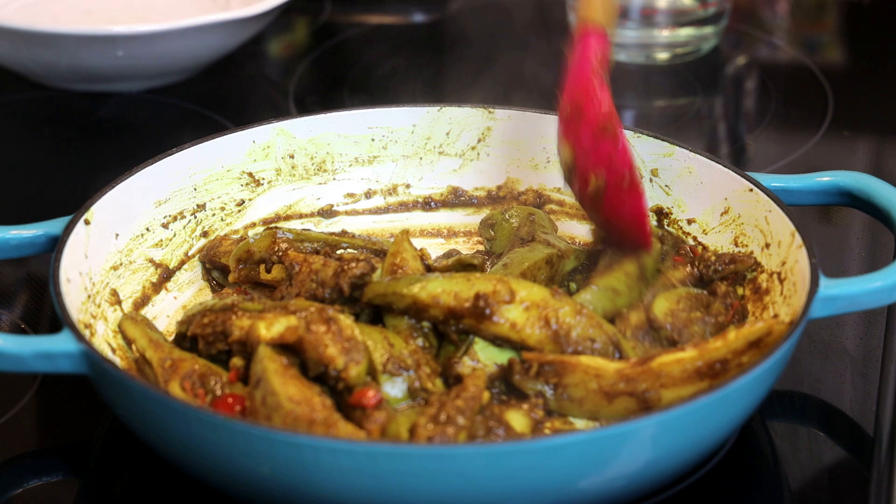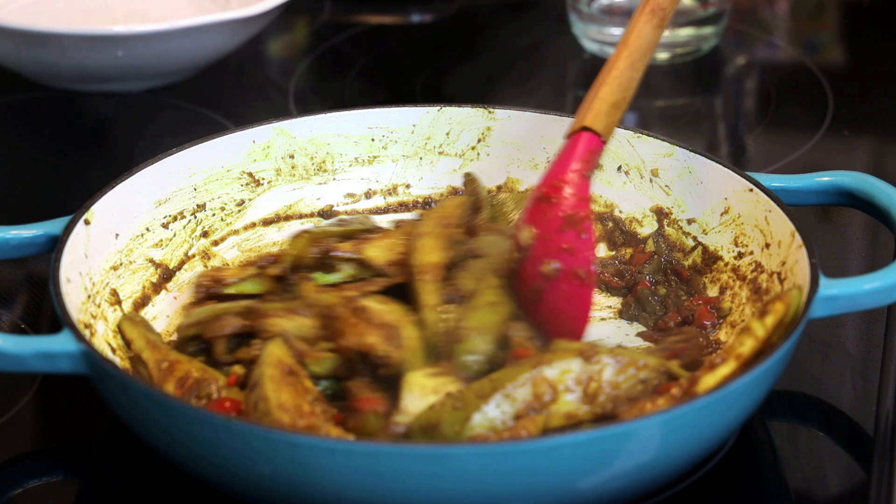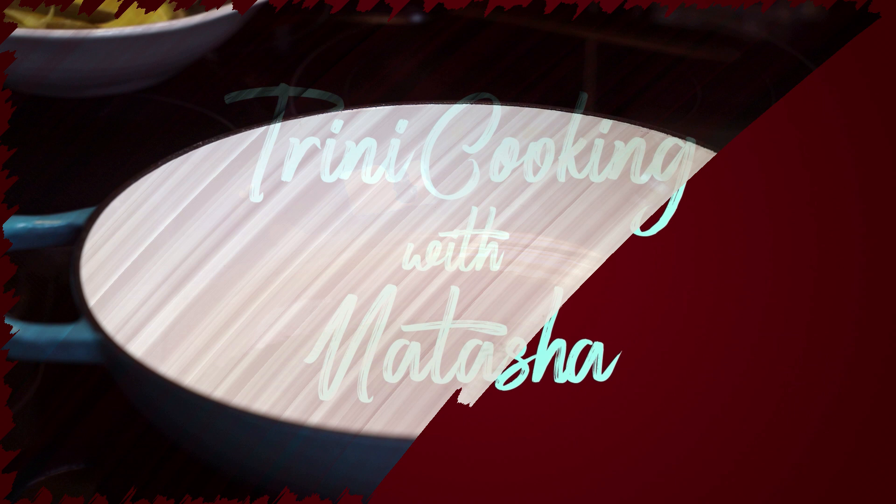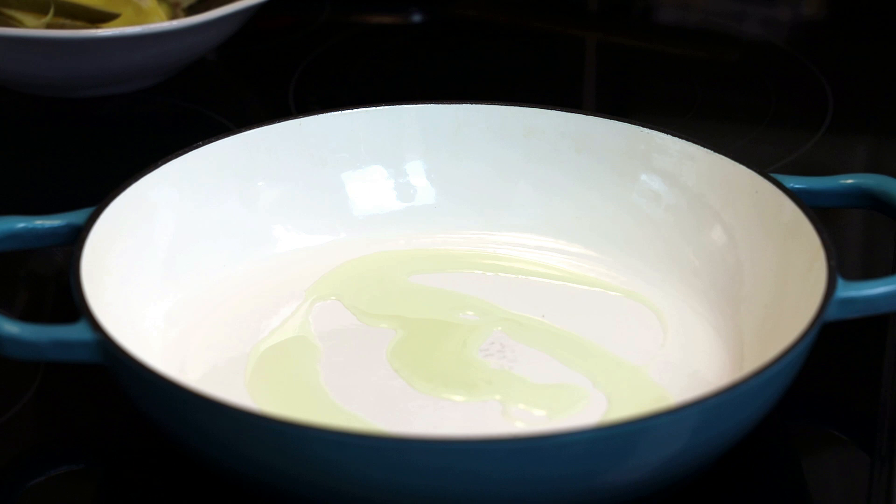Hi everyone, and welcome back to my channel. In today's video we're making curry mango. This is the same recipe that I made from my Facebook Live, so if you guys would like to see how to make this delicious and simple recipe, keep watching.